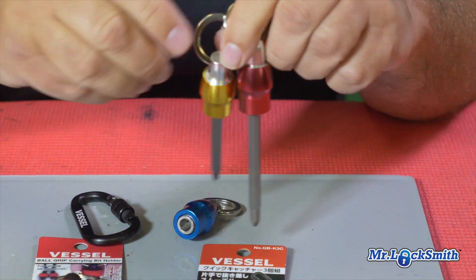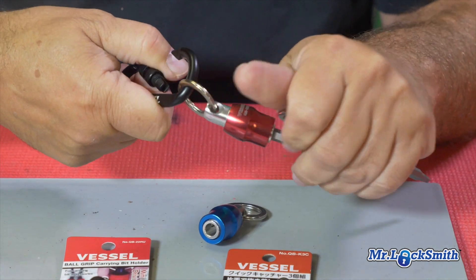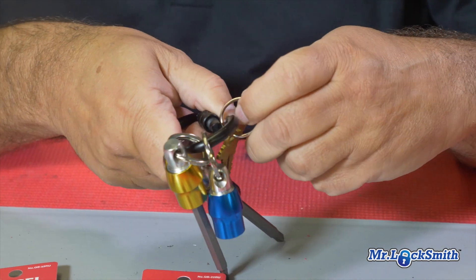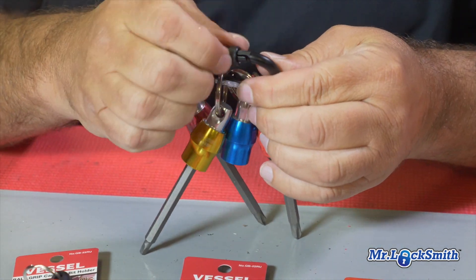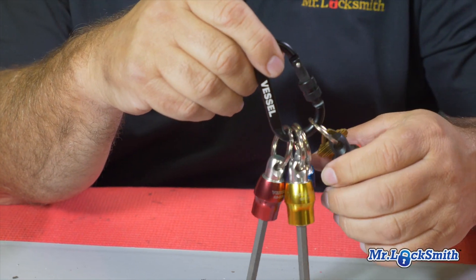I'm going to put this on my toolbox with a carabiner — one, two, three. You can even throw other ones on there; I threw a key on that one, a popular key I use, and it locks down too. They're not expensive, though a little bit hard to find. I'll put a link where I got mine.